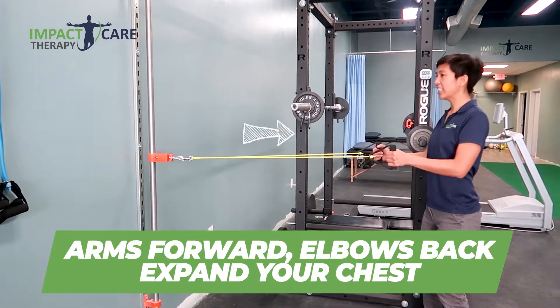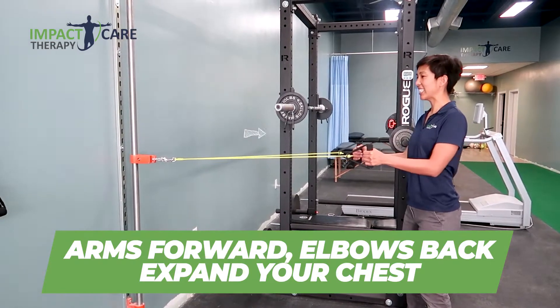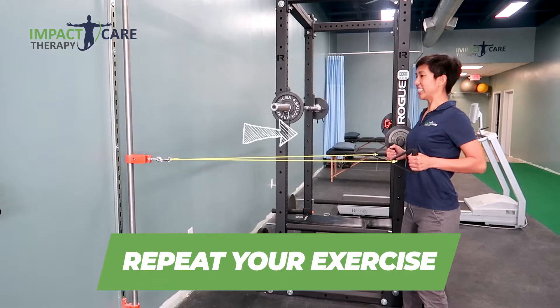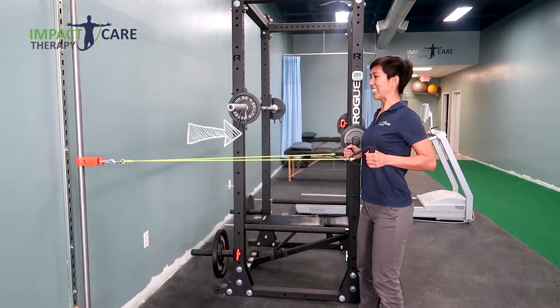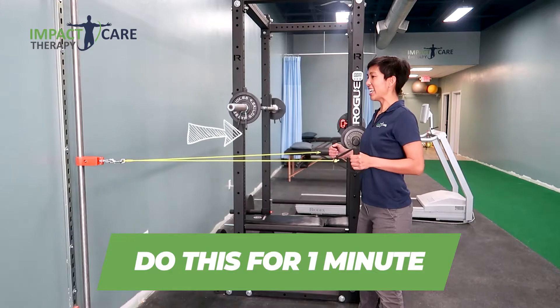Extend your arms forward, elbows back. Expand your chest. Make sure that your neck is in a neutral position, and focus on your elbows coming back and together. Do this for one minute.